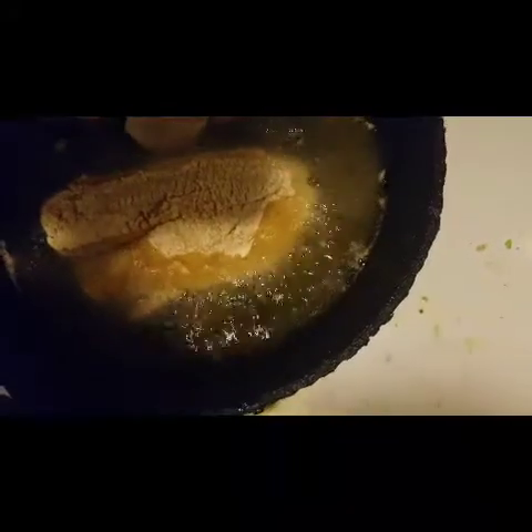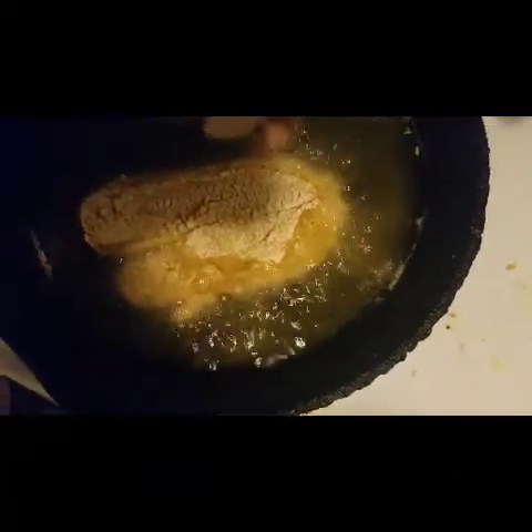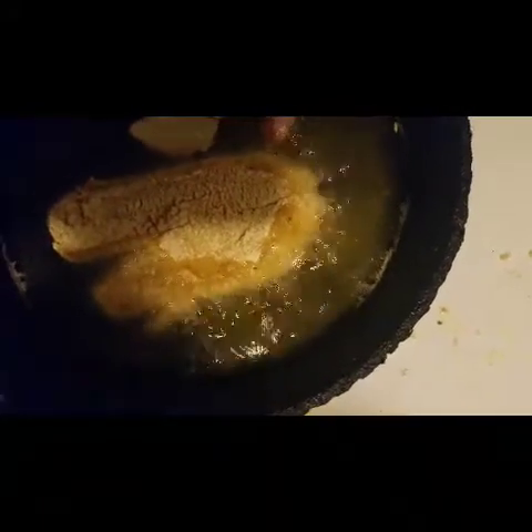I coated the fish and I'm dropping it in to let it cook up. I'm only doing one piece because I don't know how it tastes — if I don't like it, I'll just fry the rest like I normally do. Pardon my messy stove, I need to wipe that up.